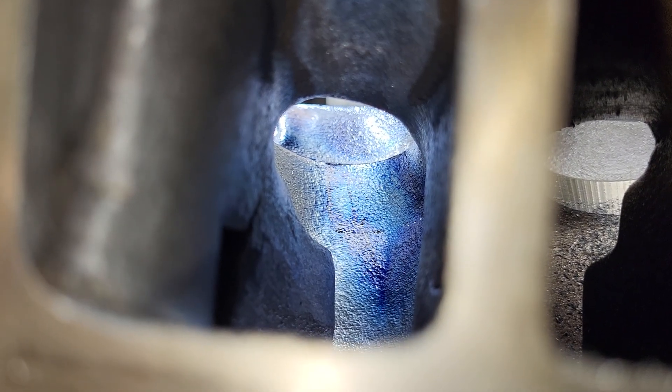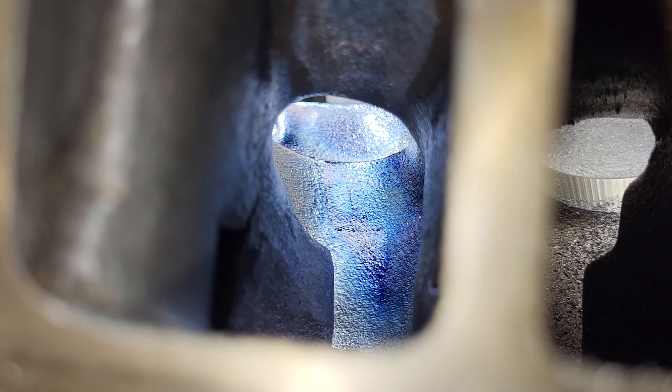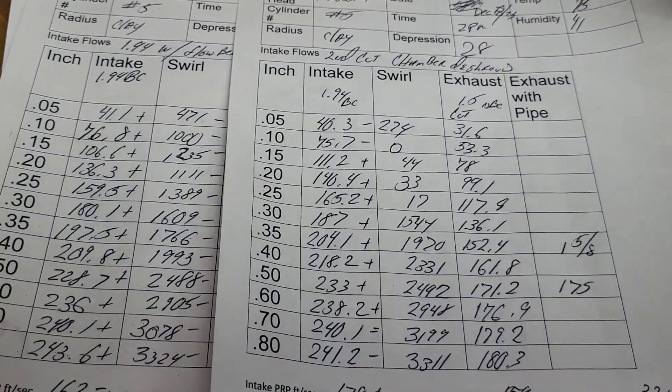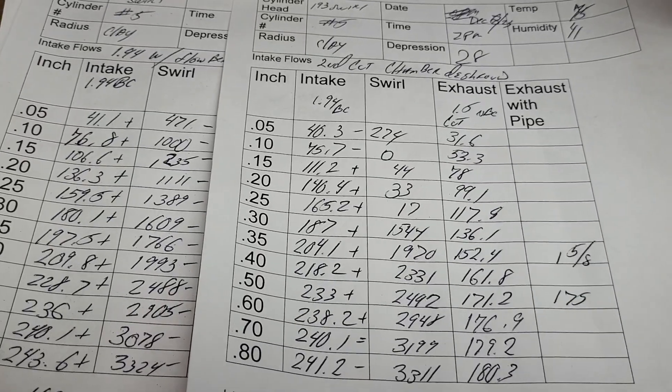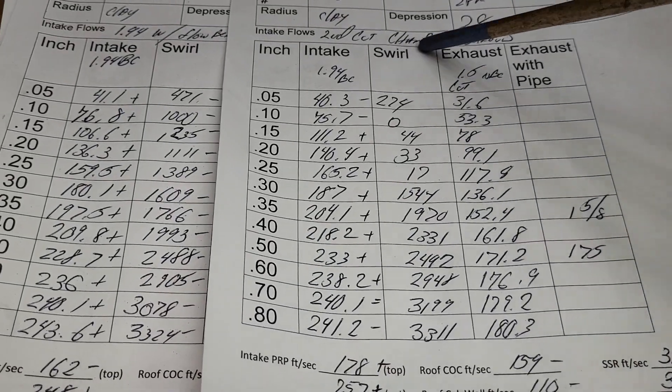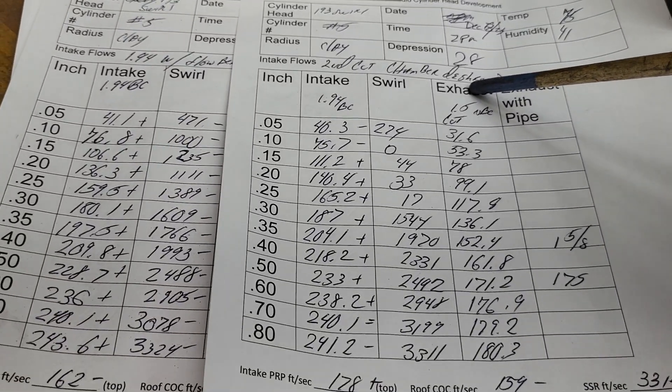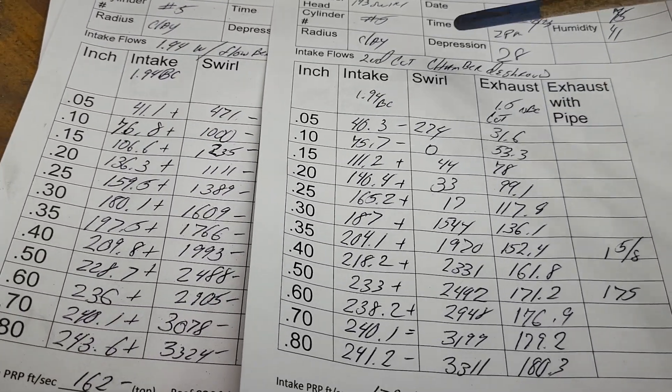You can see the liquid progress right from the top of the bowl all the way to the edge of the chamber. Let's take a look at our second cut flows. The only thing that I changed is the chamber — that's it, nothing else. Did it work, or was it a failure?